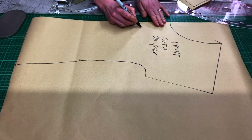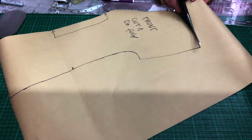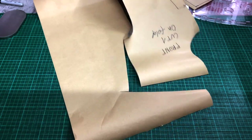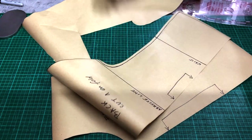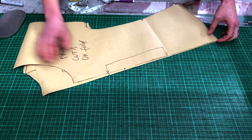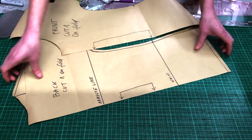Label everything, cut it out, mark all the notches, and you can start sewing. This top will only work in jersey because there is no ease added. If you want, you can have 1cm of negative ease, or you can add more ease — I made a dress with more ease and I'll show you at the end of the video.